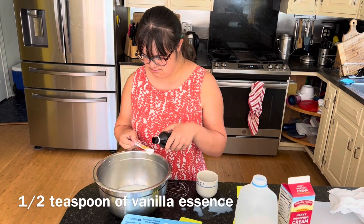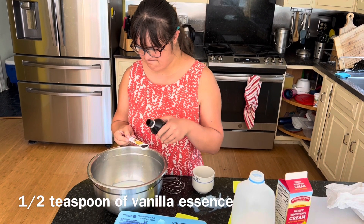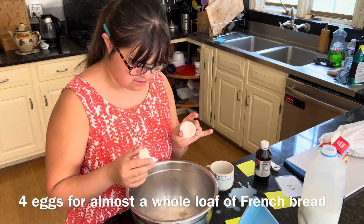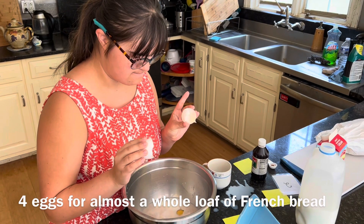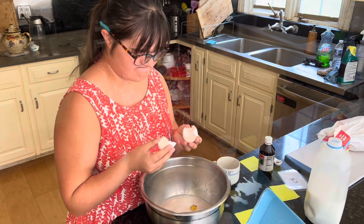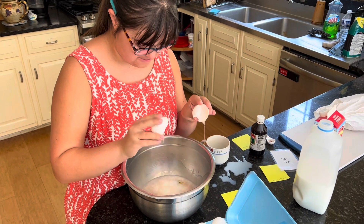This is half a teaspoon of vanilla — be a little bit careful because it's nice. Four eggs. We have a lot of bread left over that we're going to make into French toast, so we've doubled the recipe and halved it. And Grace is getting cracking with the eggs.